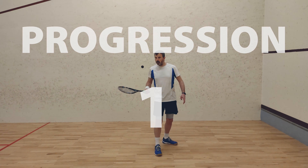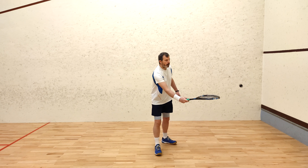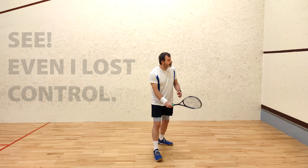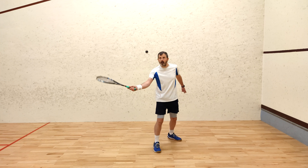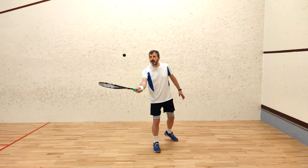Progression one: hit the ball back to yourself and then hit the ball up, not down. This takes more control because you don't use the floor to reduce the speed. As before, catch the ball first and once this is easier, keep hitting it.